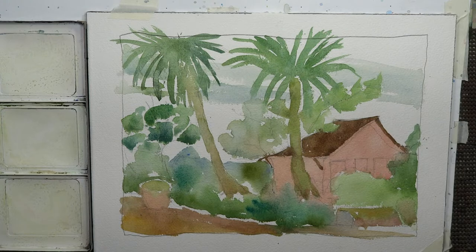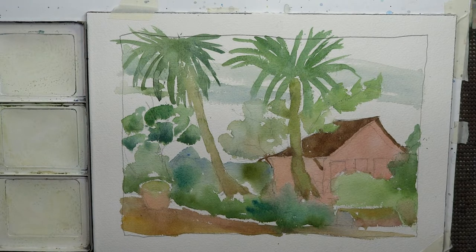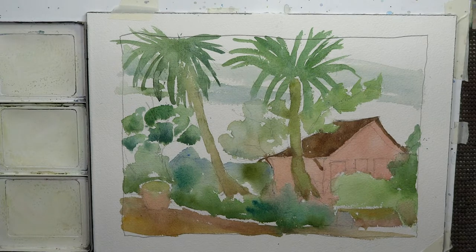All right, part three — everyone has made it to the third and final part of our video series. We're doing a beautiful tropical scene. You'll hear a lot of watercolor artists and professionals say that sometimes a watercolor painting can take on an unfinished or unpleasant look while you're painting, especially with the glazing technique.